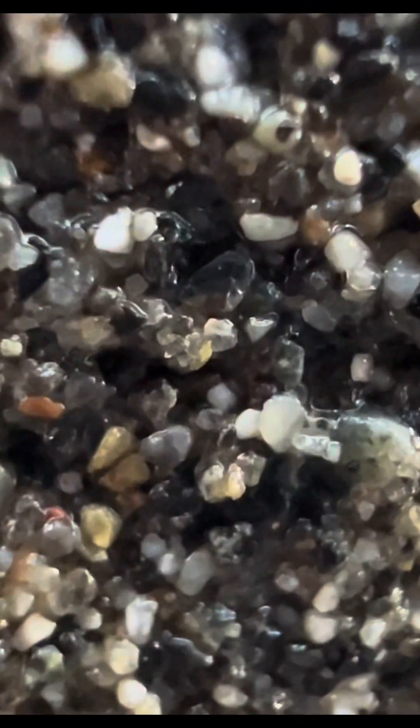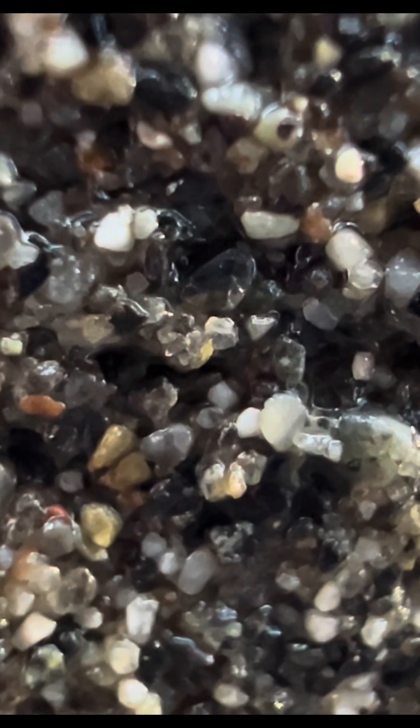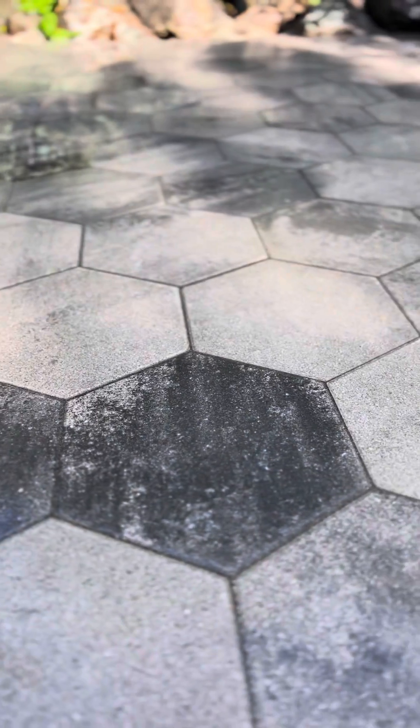These binding agents are really going to help keep the sand locked together through processes like rain washing over it, the wind as well, and also keep insects from infiltrating — and just overall keep our pavement looking fresh. Talk to you soon!